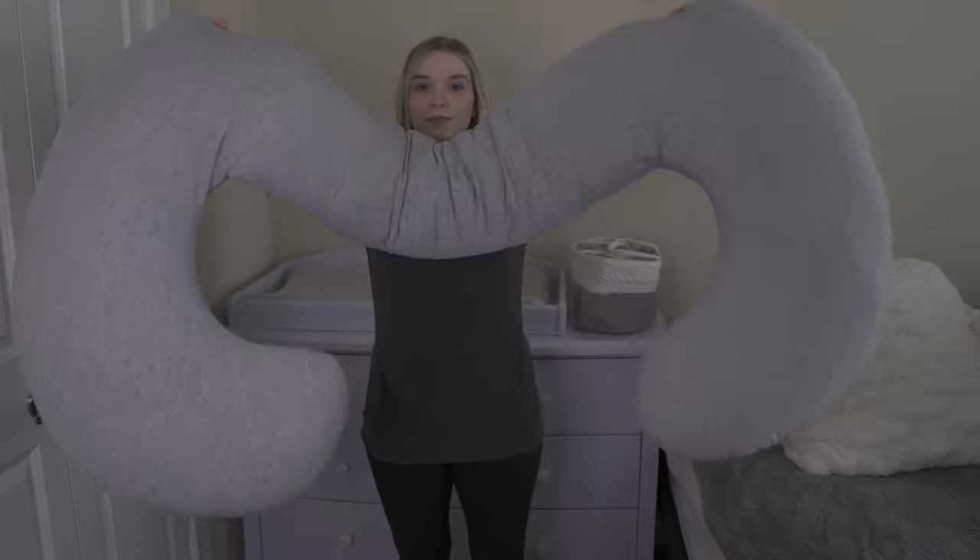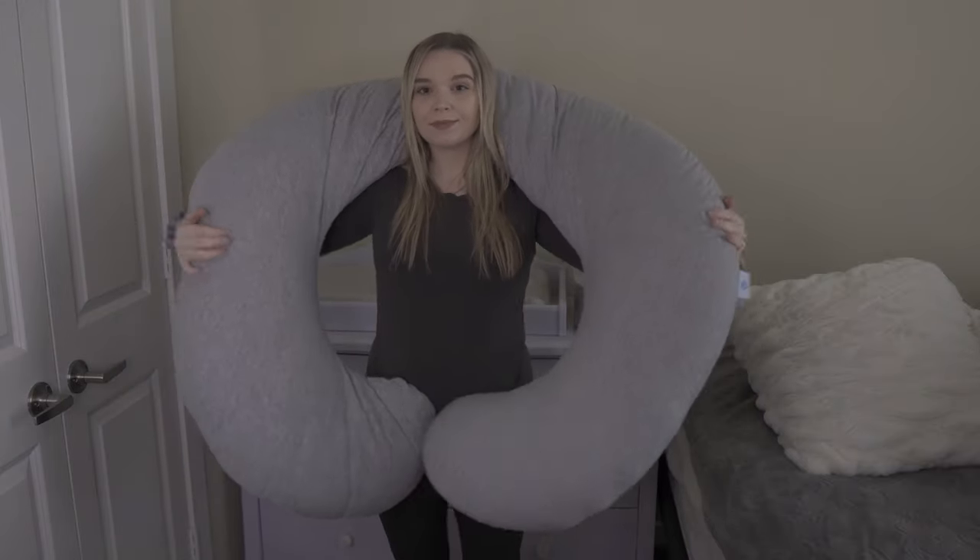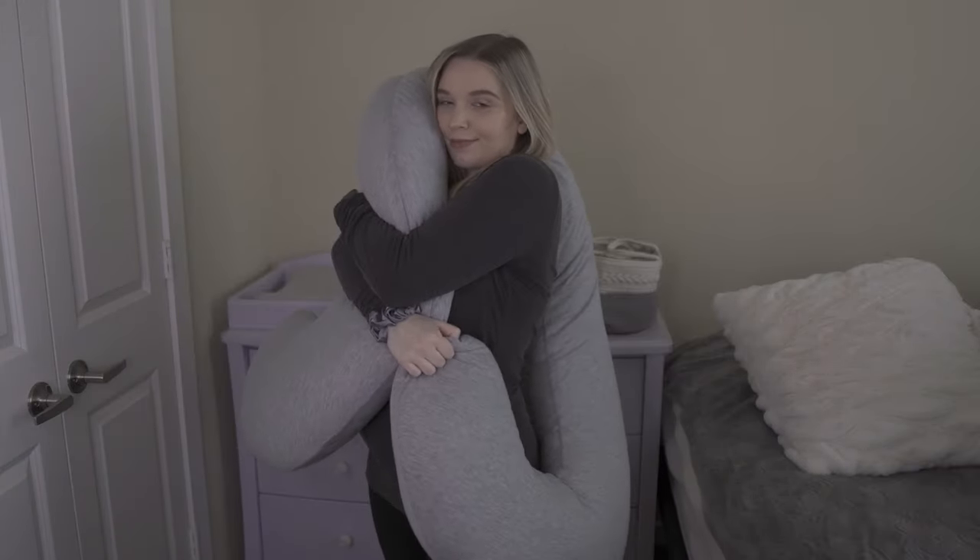The next pillow I'm going to talk about is the Farmy Doc c-shape pillow. It also retails for $43, and this pillow is just amazing — I love this pillow. I think it's firmer than the u-shaped one, and it just offers me tremendous lower back and hip support throughout the night. I wake up feeling refreshed, and when I'm trying to get comfortable in bed it really helps.